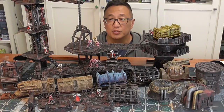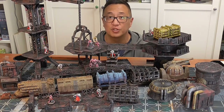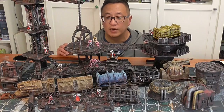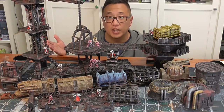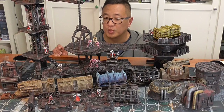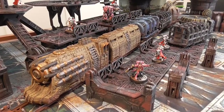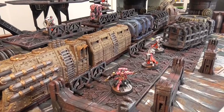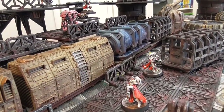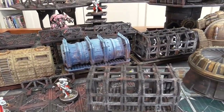Gaming Geek here with a short tutorial video on how to paint the Warlayer industrial train. I did a review about Warlayer's sci-fi terrain overall, and if you haven't seen that, go ahead and click here. This video I'm going to be showing you how to paint the train, as I used a different method. I really like this train set a lot and I needed a futuristic sci-fi version of a train for some of my Starbreach scenarios.